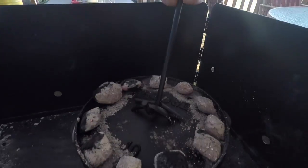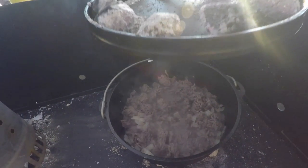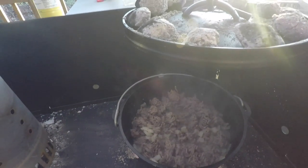Alright, let's check out where we're at. Ground beef's done. Onions are done.